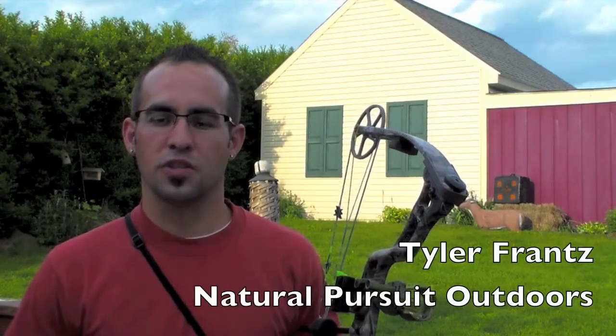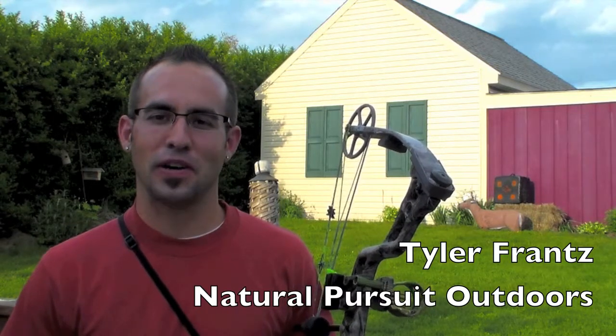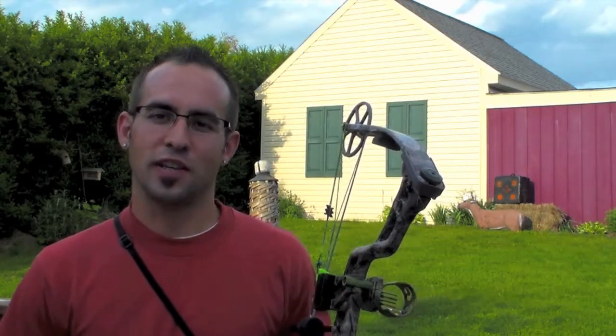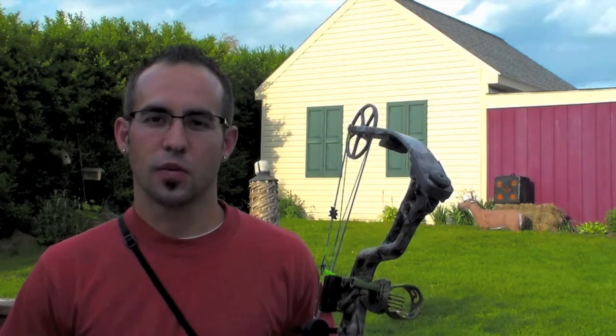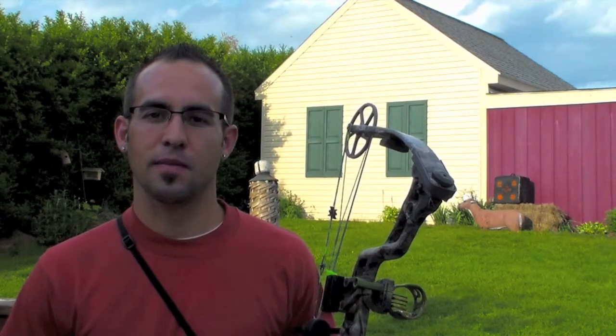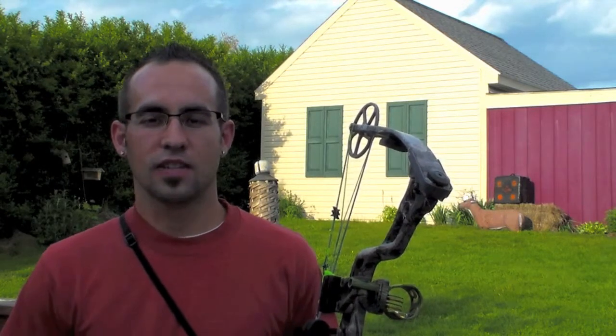Hi folks, I'm Tyler France from Natural Pursuit Outdoors. This is my debut camera experience, coming straight to you from Pennsylvania. Natural Pursuit Outdoors — we're real sportsmen, wild game, playing by nature's rules. This is our passion. This is what we do.